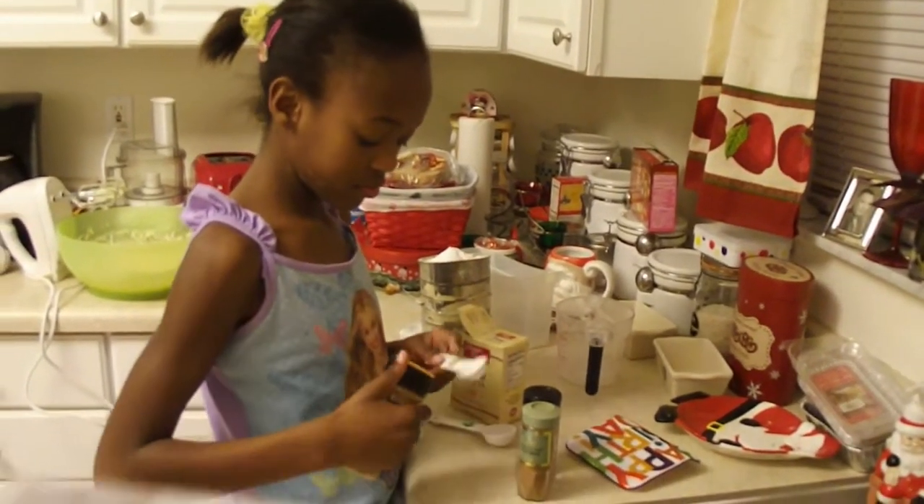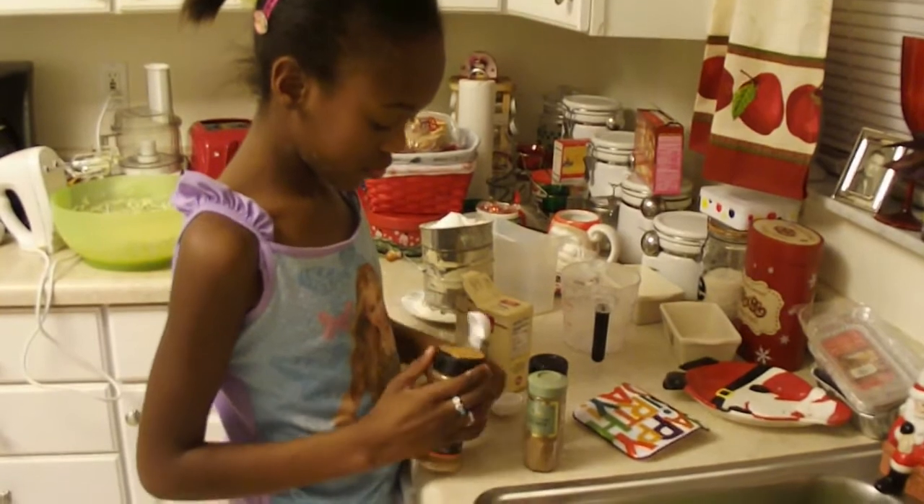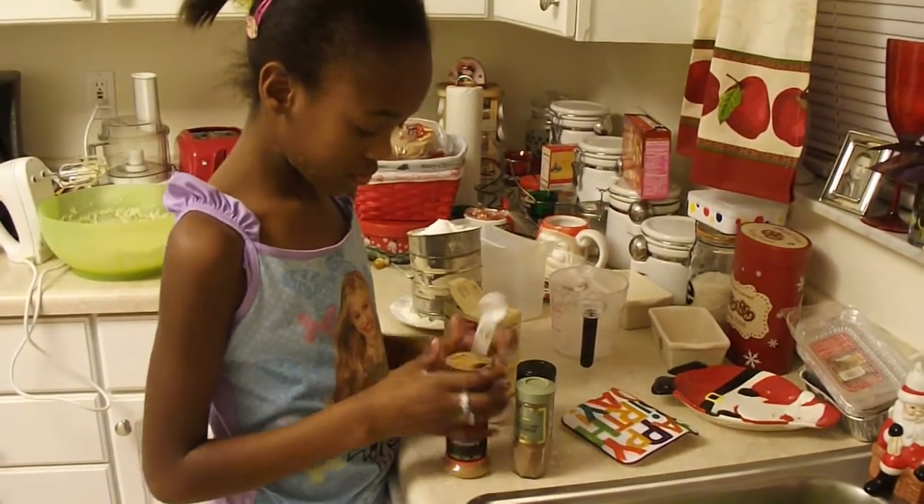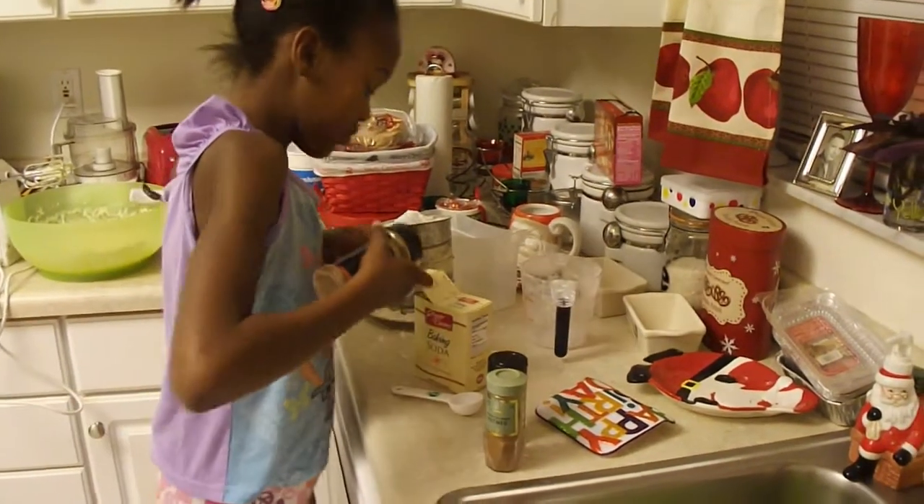Alright, now she's going to add a teaspoon and a half of cinnamon, ground cloves, ground cinnamon, ground cloves, and ground nutmeg.